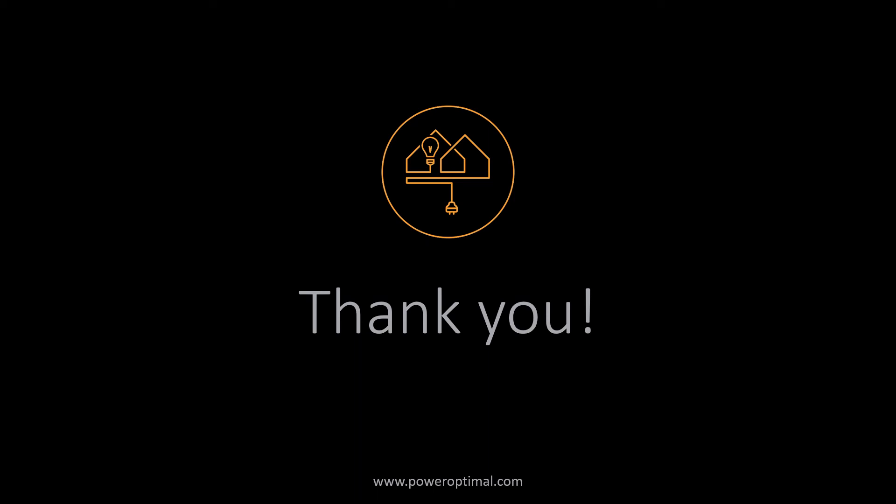And that brings us to the end of this short explainer video. I hope this has helped you understand how the Elon 100 works, and I wish you many years of free hot water from the sun.